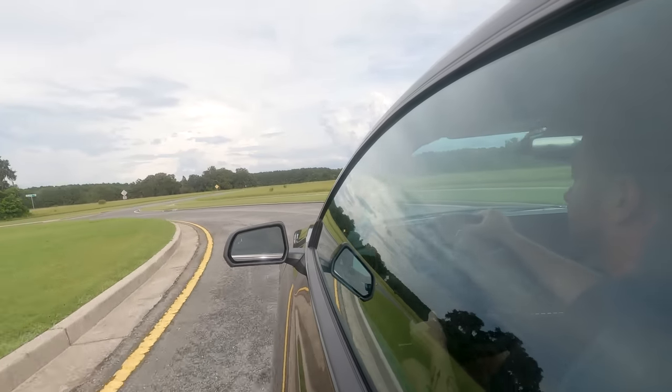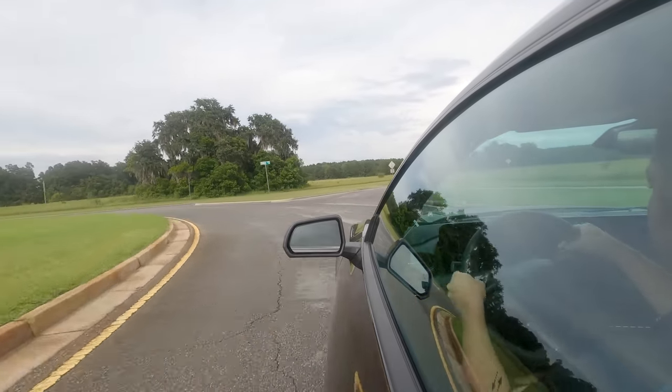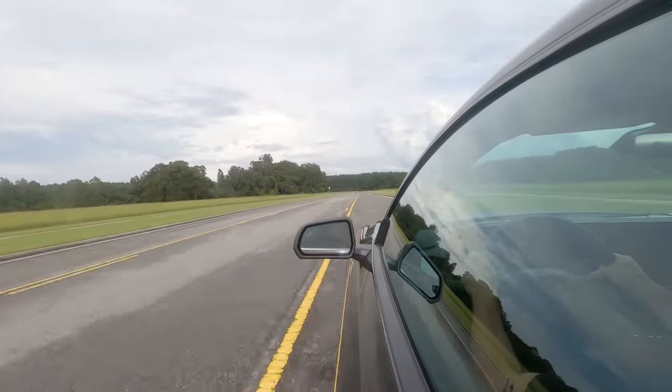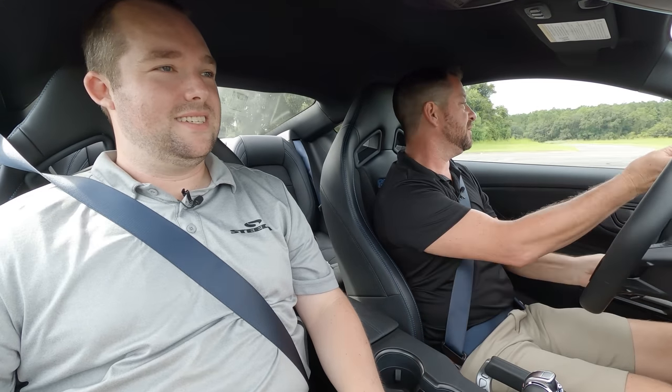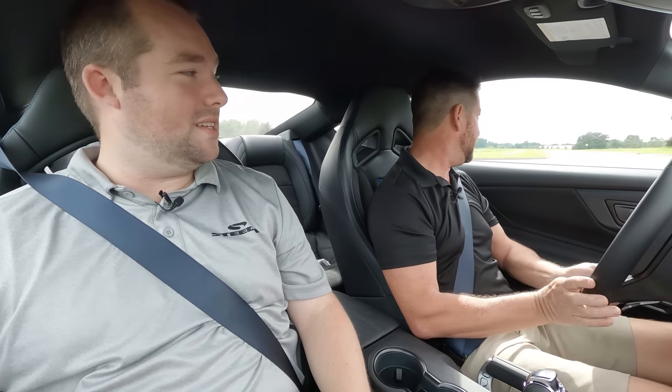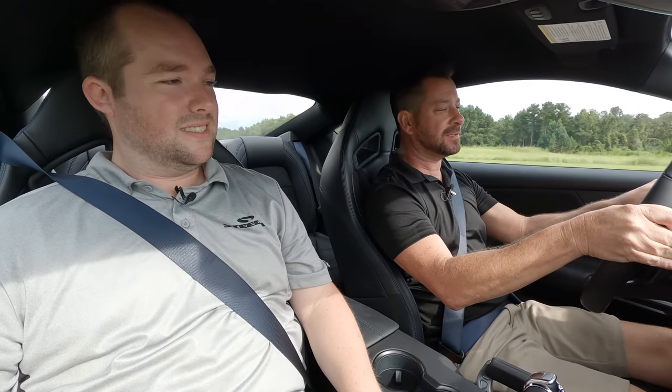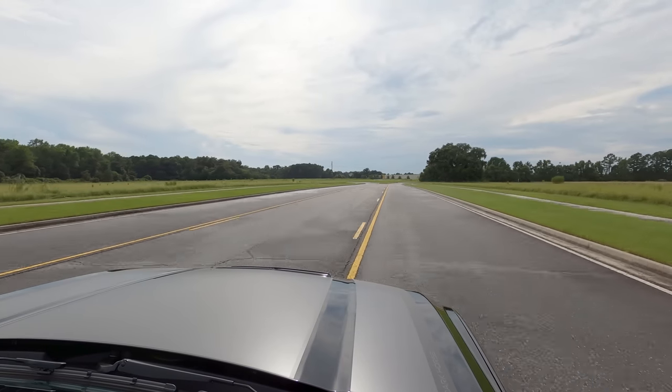I wonder how this is in sport mode. That definitely does that a lot quicker than it seems like the third-gen or the original 10R80s. They spent some time on the trans tuning — it definitely doesn't shift that quick. The brakes are nice too.